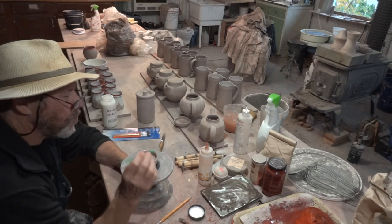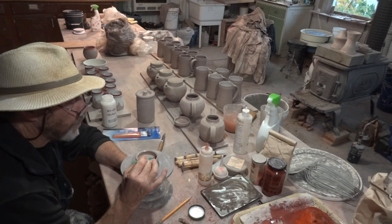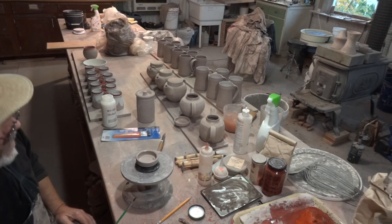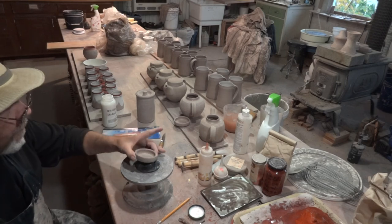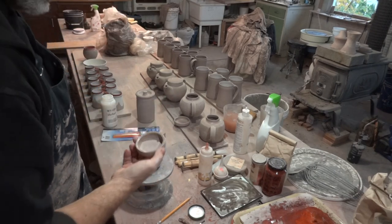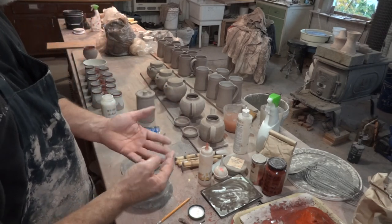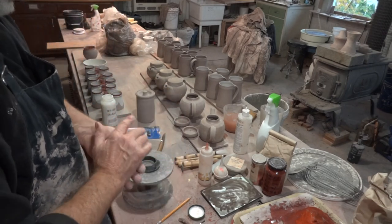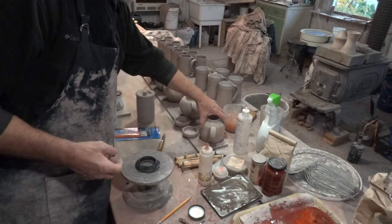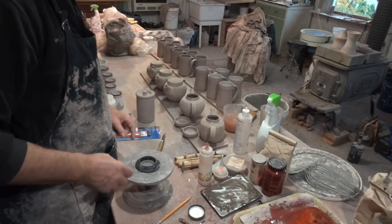What we're doing today is not really beginner stuff — it's a little bit more advanced. But it's all part of it, part of the process. If you get any wax on your fingers, make sure you wipe it off. Get your hands clean — don't get any wax on your hands and then start picking up pots, because the wax will transfer onto the pots.